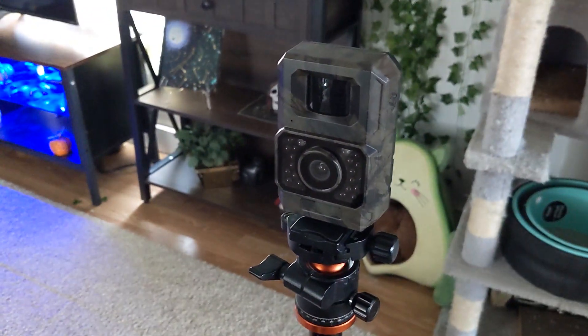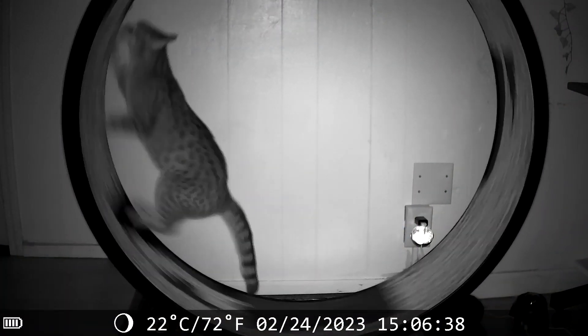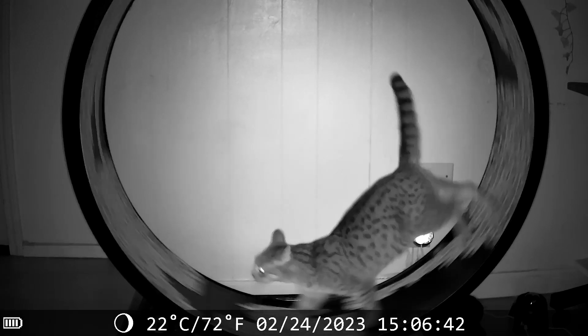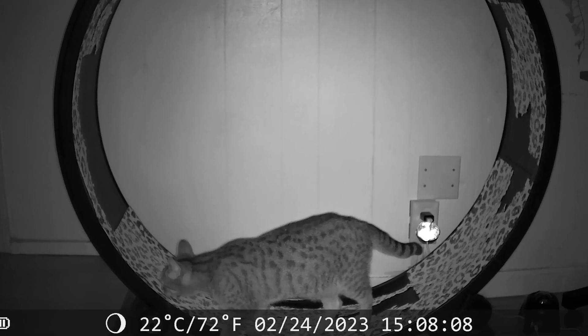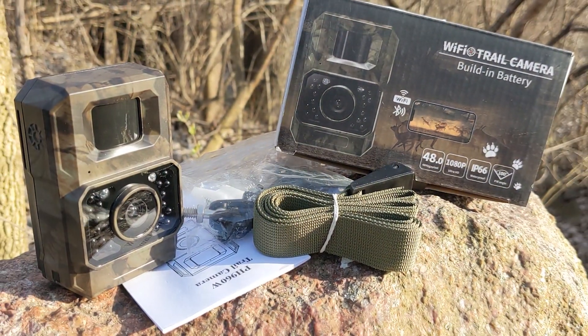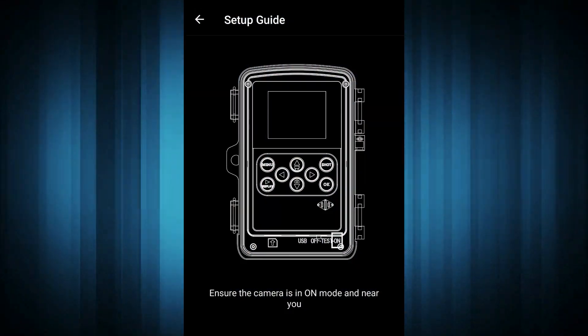I gave it a charge and then set it out on the tripod to get a feel for it. I aimed it at our cat wheel and got some cool clips of the cats running. By default it records 10 second clips and takes a photo. Now there's no screen on the trail camera to adjust settings, set the shot, or review clips, so if you'd like to do any of these you'll need to download the Trail Cam Go app.